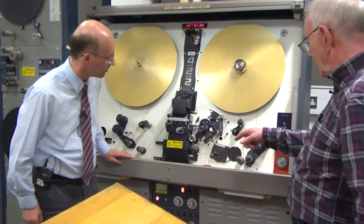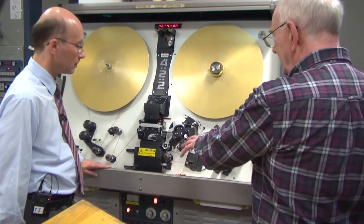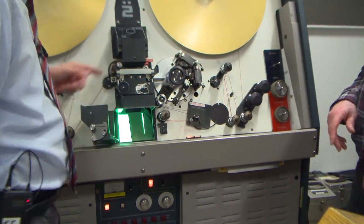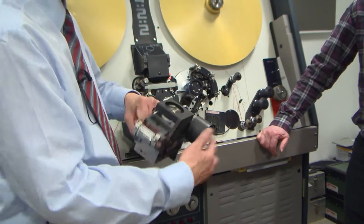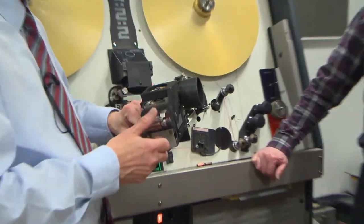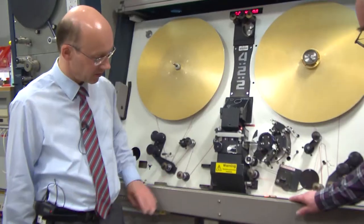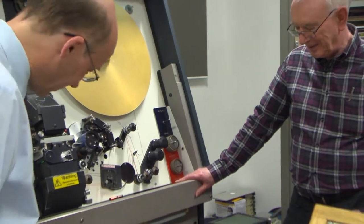One of the interesting things, different about this, is that everything is hidden away inside. You've got lots of different blocks for different formats — the tube is in there and there is the 35mm gate. We've got gates for 8mm, Super 8, 9.5, Super 16, and all the different gauges you can name, which we can slot in here. There's a good sort of 25, 26 years' worth of wear on there.